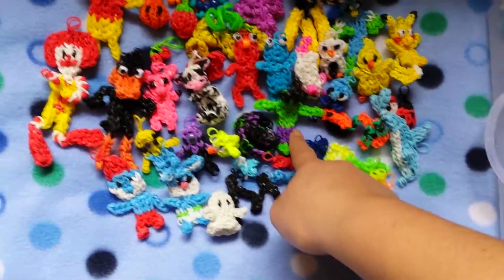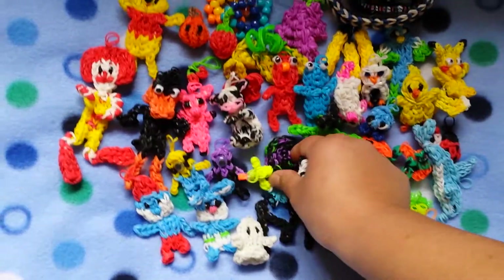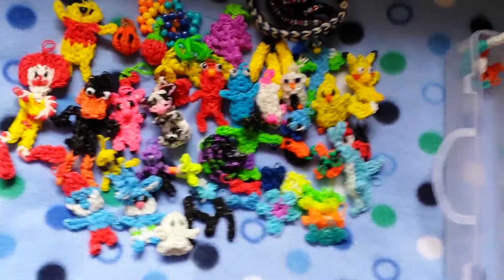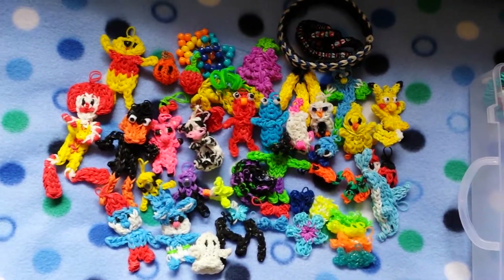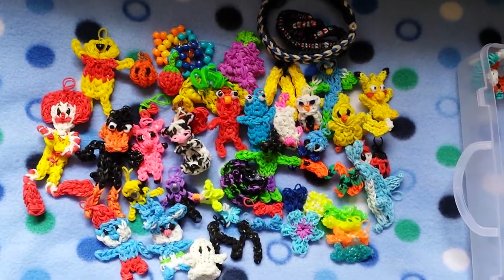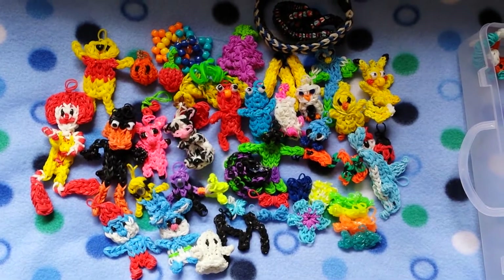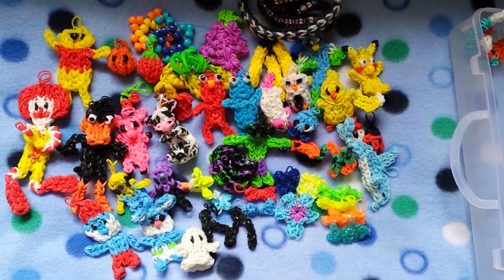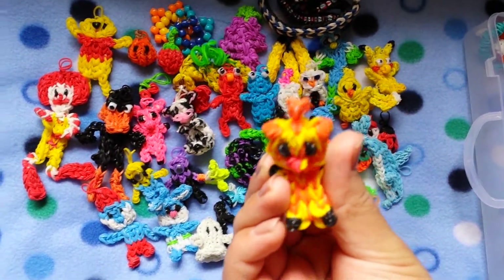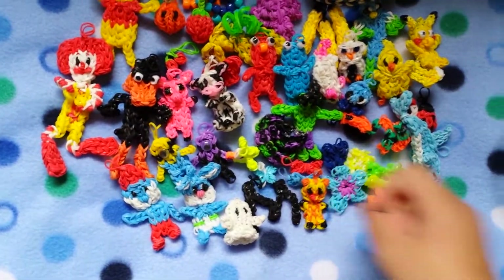My brother who likes the Hulk — I also made him a ladder bracelet in purple, black and green. And I made my little sister a reggae starburst using reggae colors. This was the second charm I made — it's a baby giraffe. People don't believe me when I say it's a baby giraffe, but trust me, it is.